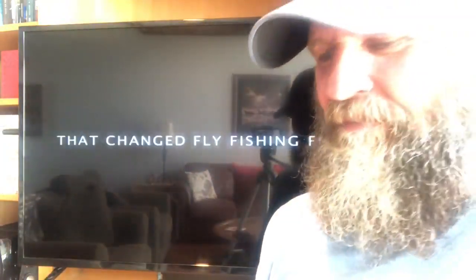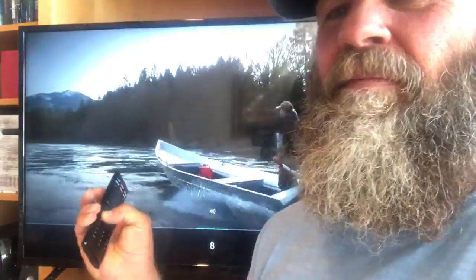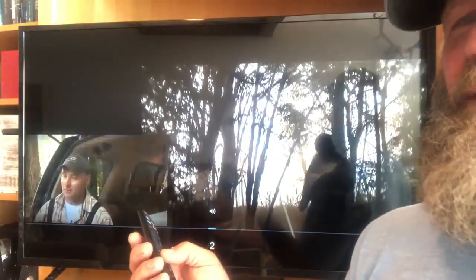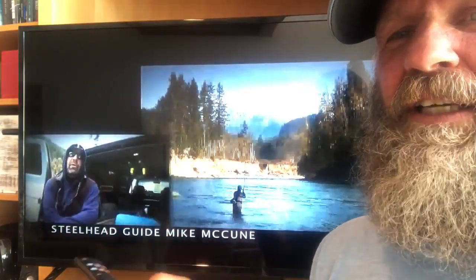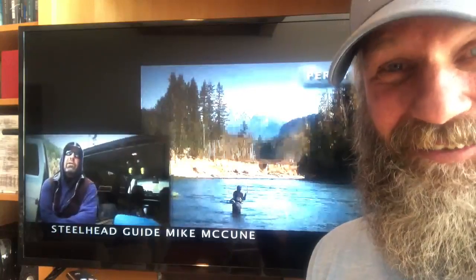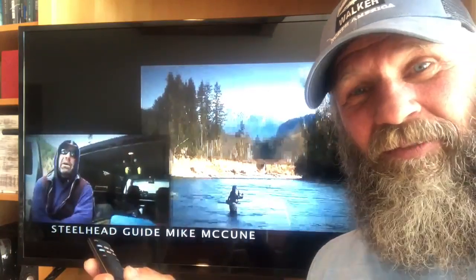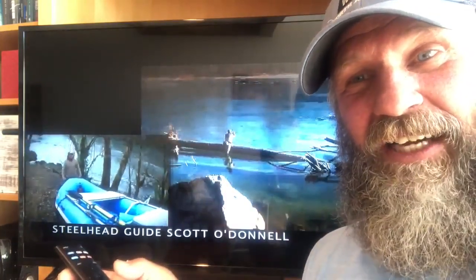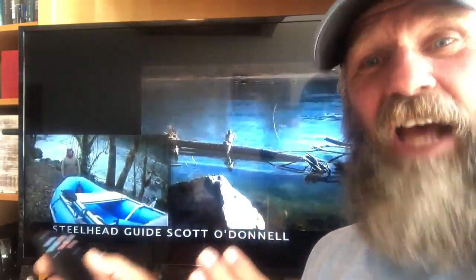Here's another guy I used to watch — Ed Ward. I still enjoy watching Ed Ward. Ed Ward is a Skagit caster; he might be the Skagit caster. I used to watch tons of Ed Ward. I got this video, Skagit Master One. What didn't really occur to me for quite a while was that you can SpeyCast Skagit lines, but Skagit casting Skagit lines is a different style.